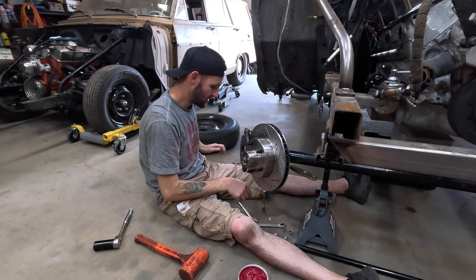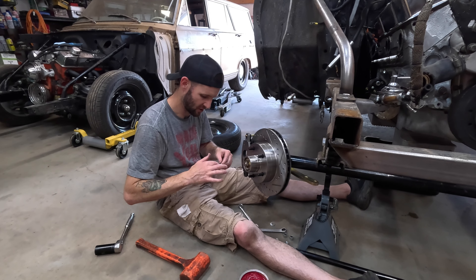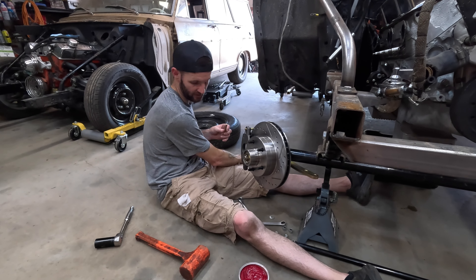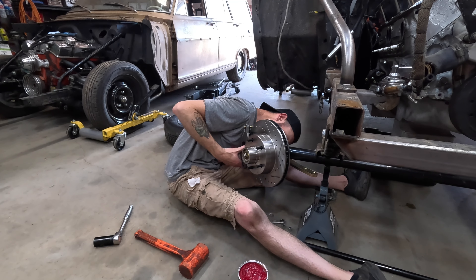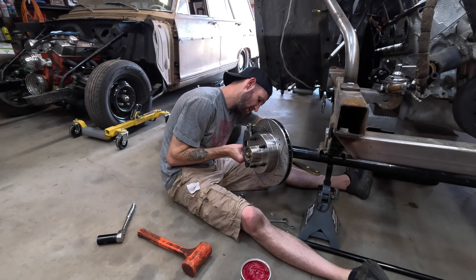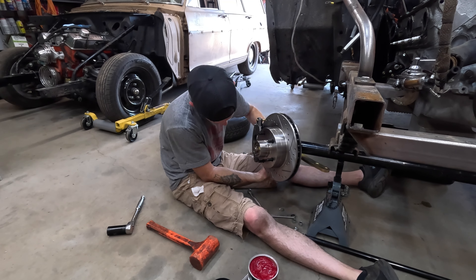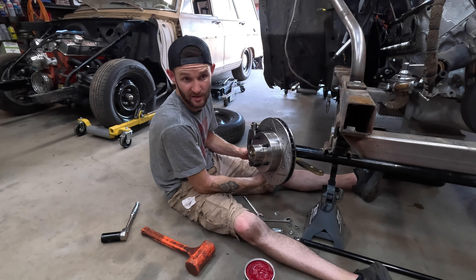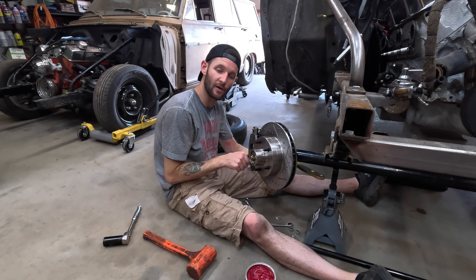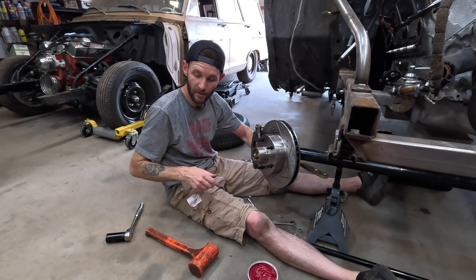I'm brand new to a lot of these components — I've never done a straight axle before. So we're diving in kind of blind, going off watching videos and doing research online about how stuff works. It'll come out however it comes out — we just got to hope it comes out good. A lot of it's pretty simple as far as the assembly; we just don't want any issues once we get it on the road, because of making a dumb mistake out of ignorance. You don't know what you don't know — that's how the saying goes.